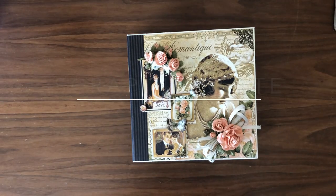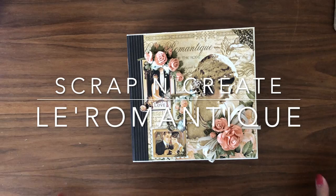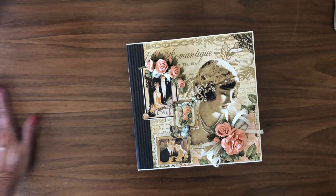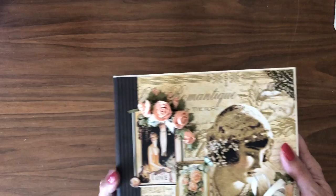Hi everyone, it's Daphne and I'm here to share my latest creation, La Romantique mini album, which is eight and a half by eight and a half and two and a half inches across the spine. This is Graphic 45's latest DCE release and I'm just loving it. It's actually been out for several weeks, but it's taken me a little while to get to it. So with that, I'm going to share with you what's going on here.